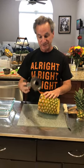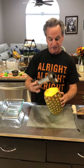Hi everybody and welcome to another edition of empty nesters family.com. Today I'm showing you one of my better kitchen gadgets — this is a pineapple slicer. It lets you easily get into the middle of the pineapple and slice it.